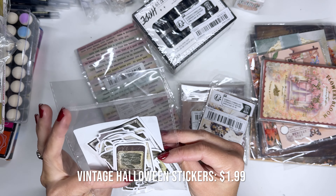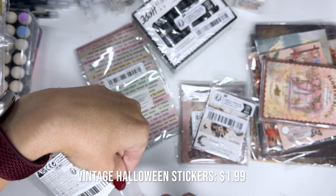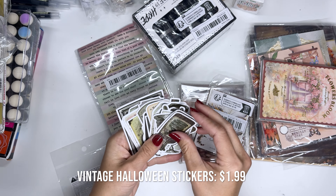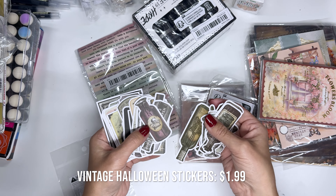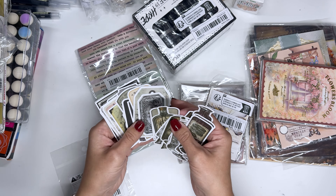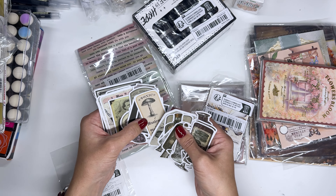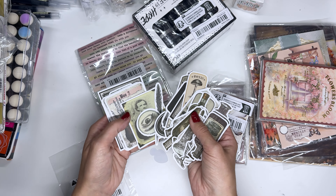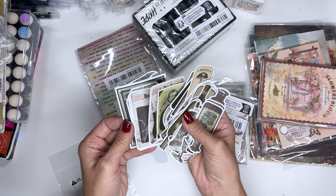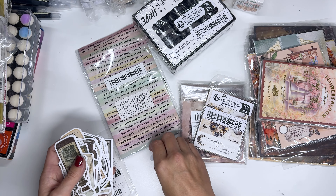These ones — I don't even remember what these ones are. It's got all sorts of bottles. I think I got it for Halloweeny things like potions and skeletons. Tonic of mushrooms — yeah, definitely Halloween vibes. Oh, here it says Halloween potion spells! And these are stickers as well — you have to peel them since they're die cut.